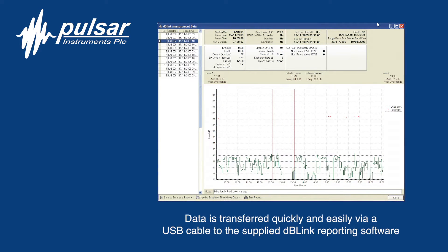At the end of the shift, press the stop button, insert back into the reader unit and press the read button. To download and transform into measurement reports, simply use the DB-Link reporting software.